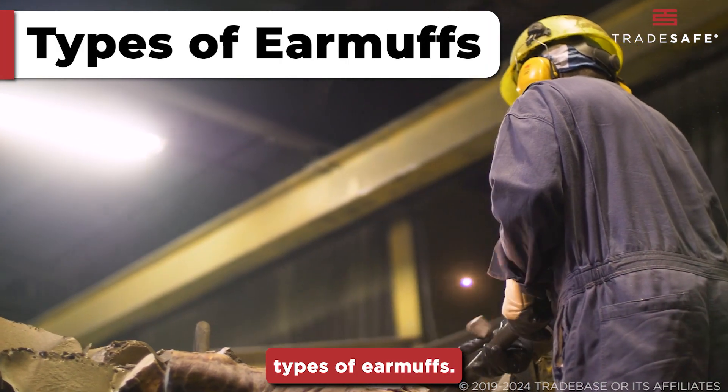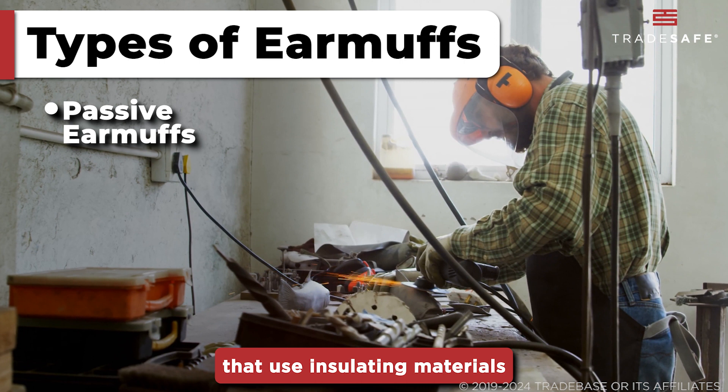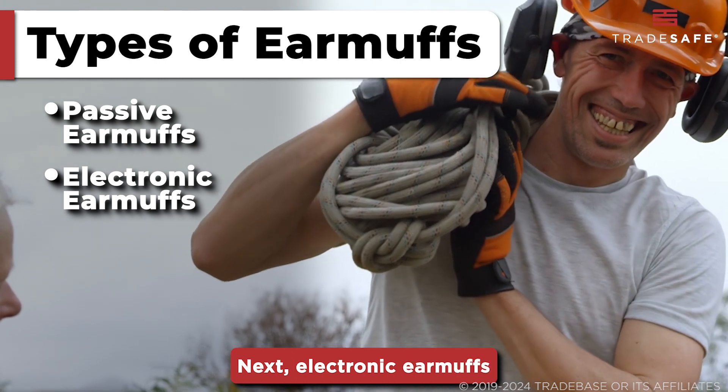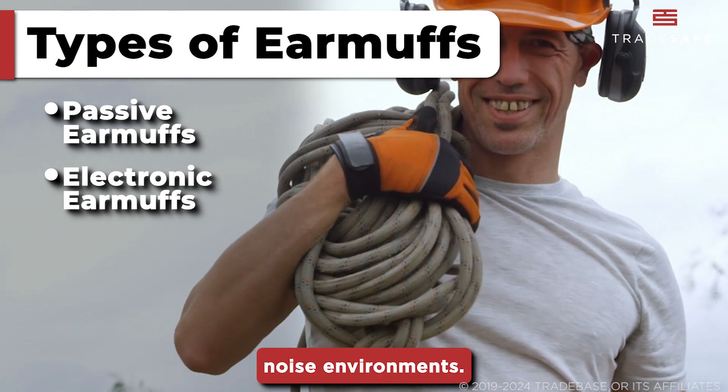There are also several types of earmuffs. First, we have passive earmuffs that use insulating materials to block out sound and are reliable for consistent noise control. Next, electronic earmuffs that reduce noise while allowing certain sounds to be heard, ideal for dynamic noise environments.